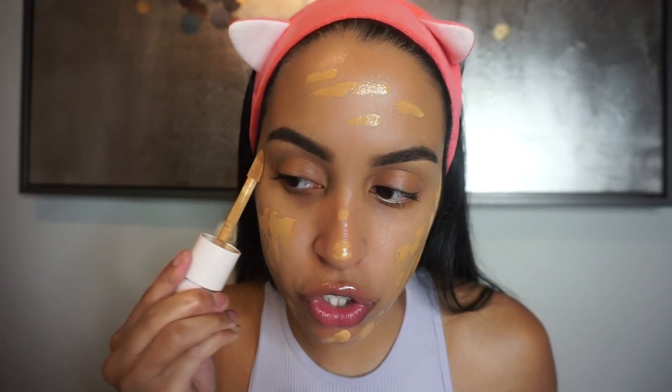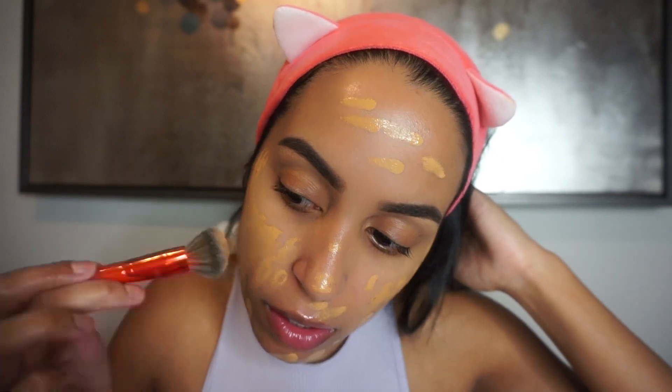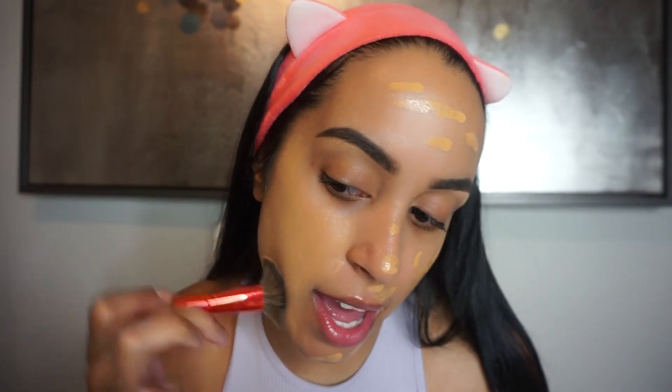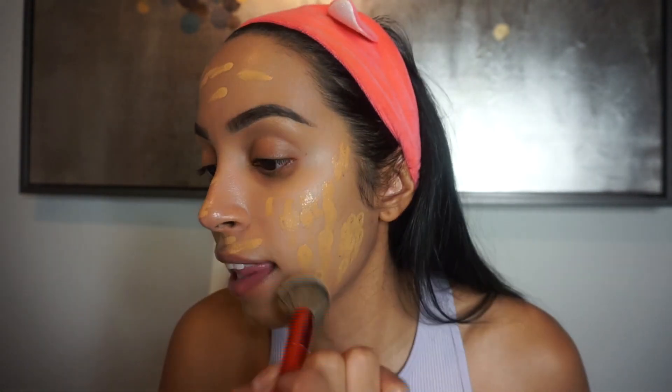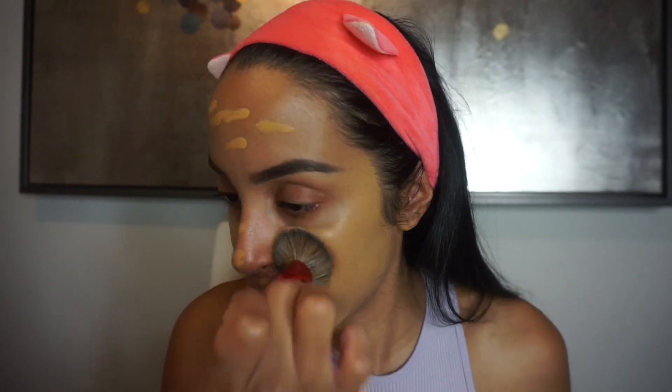What I heard about this foundation is that it is pretty skin-like — buildable, but more on the natural, lightweight sheen side. So I might have to apply another layer. The brush I'm using is a Pro Mini Flawless Airbrush brush from Sephora — it's my favorite foundation brush because it gives you that airbrush look. As I'm blending it, I can see it's not full coverage the way I like, but maybe a second layer will give me more of that coverage.